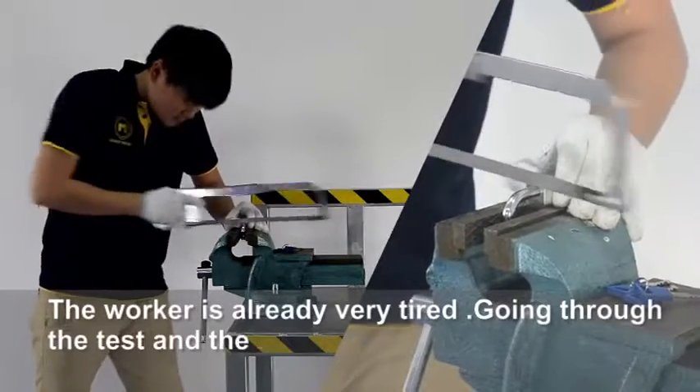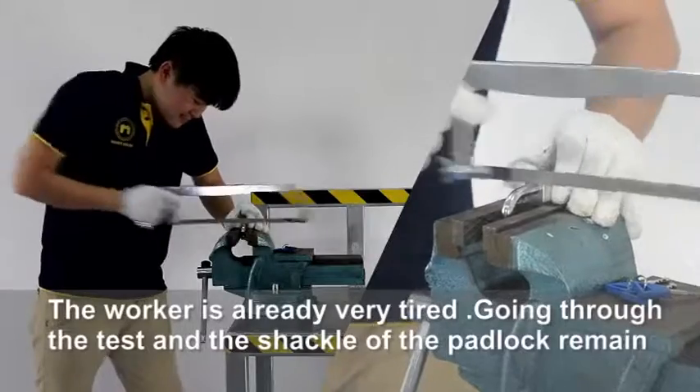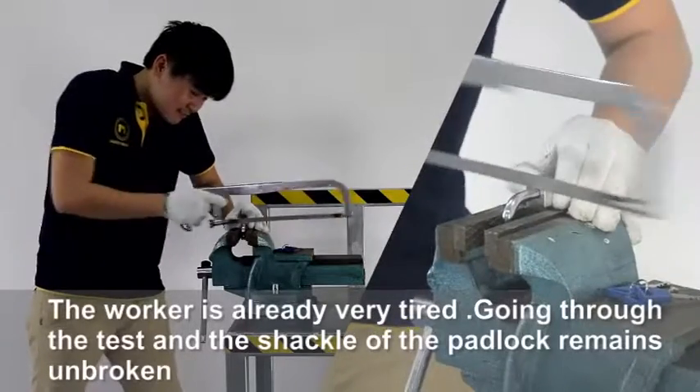The worker is already very tired. Going through the test, the shackle of the padlock remains unbroken.